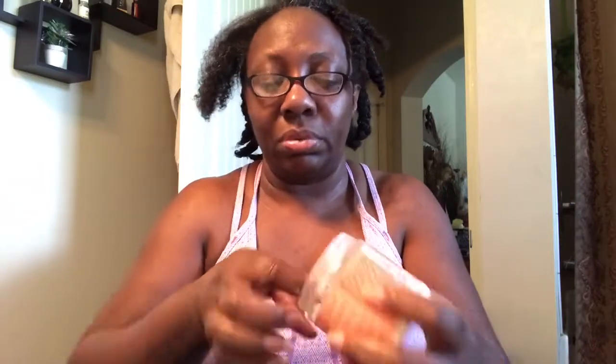And then I'm going to get just a little bit of my SheaMoisture curl enhancing smoothie — probably about this much — because you want to make sure your hair is really moisturized when doing this mini twist style. And then I'm going to use a little bit of the coconut oil as well, because we want your hair to be very, very moisturized with this style.